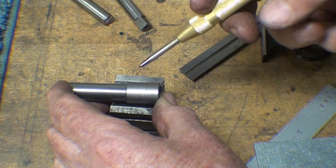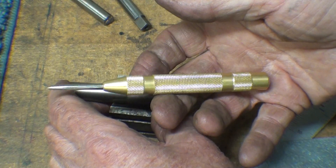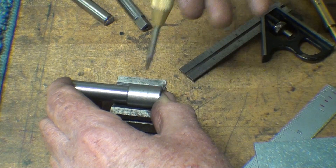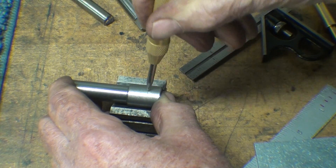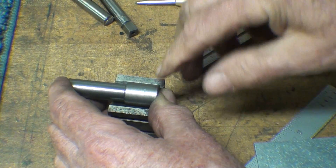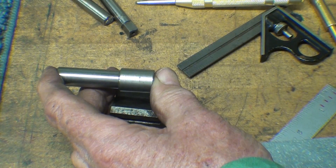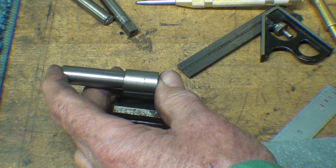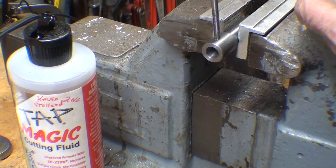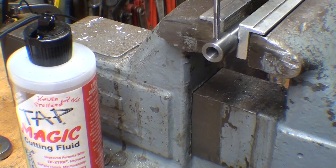Taking my automatic center punch, I'm just going to punch that. By the way, in a future video I believe I'm going to make an automatic center punch — watch for that this winter. I'll drill that and tap it 8-32 off camera. The hole's been drilled, and now with a little tap magic I'll tap it as straight as I can by eye.